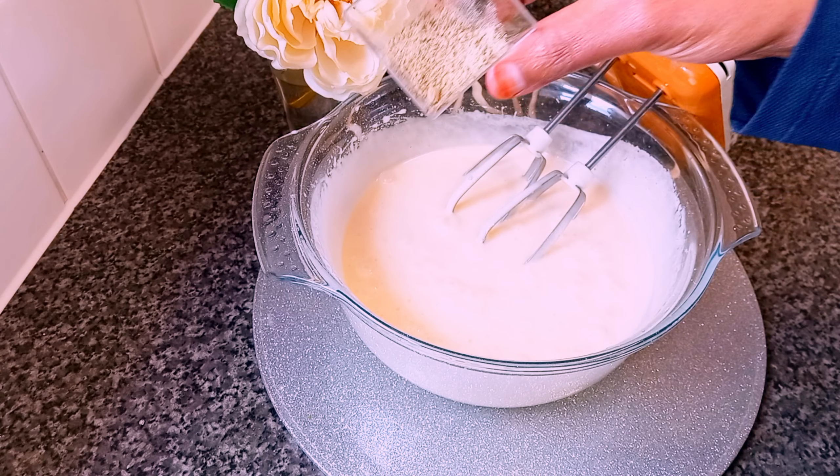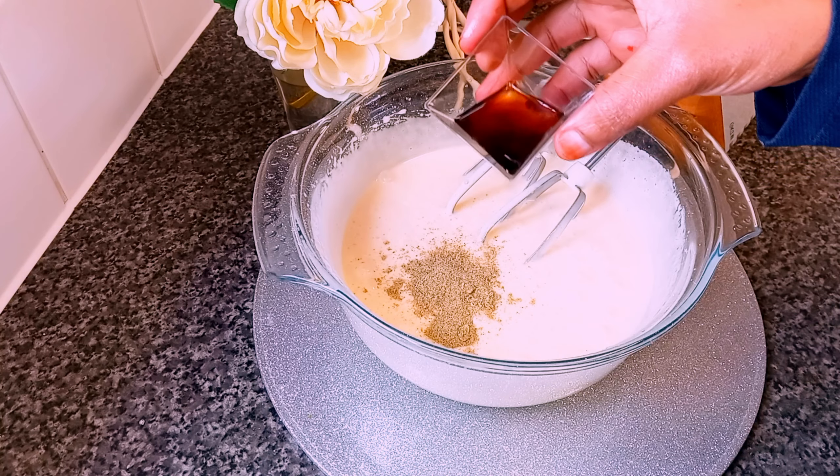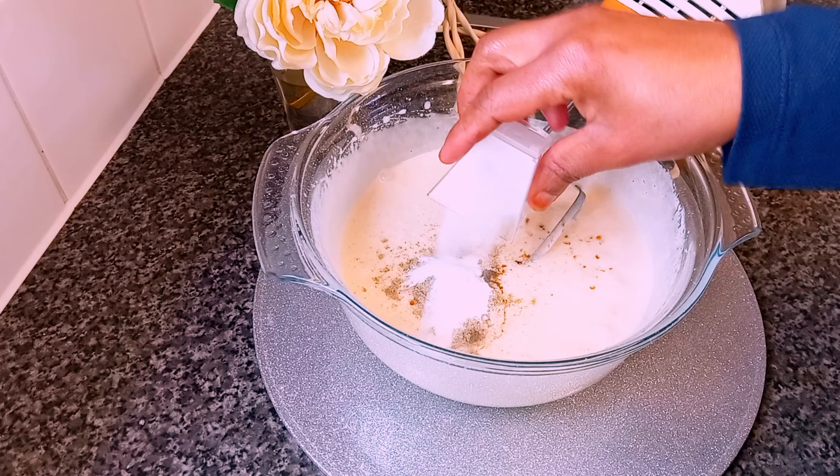Now I'm adding one tablespoon of cardamom and one tablespoon of vanilla. I'm also adding half a tablespoon of baking powder.